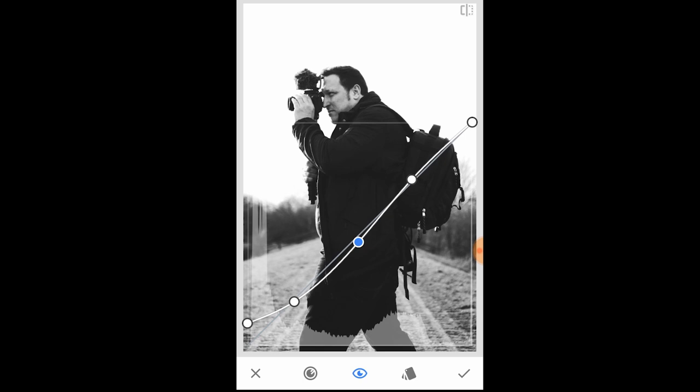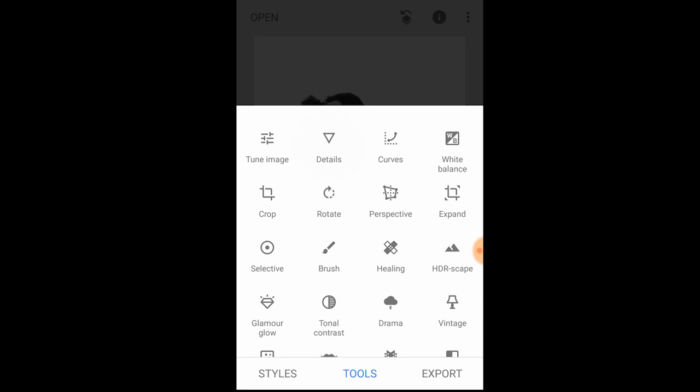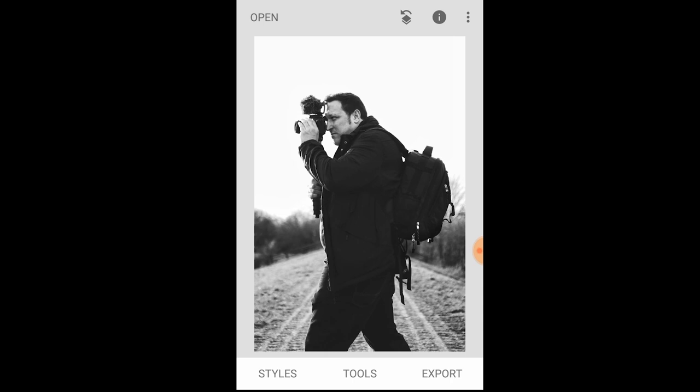The final thing I'm going to do is bring in some detail and sharpening around some of the finer areas to make it stand out even more, because right now it looks very dull. I'm going to increase the structure just a little bit and the sharpening just a little bit. There we have it — the final image of Paul in black and white. I'm going to show you the difference between just using the saturation slider only versus a couple of minutes of playing around with the different settings to get this kind of image.